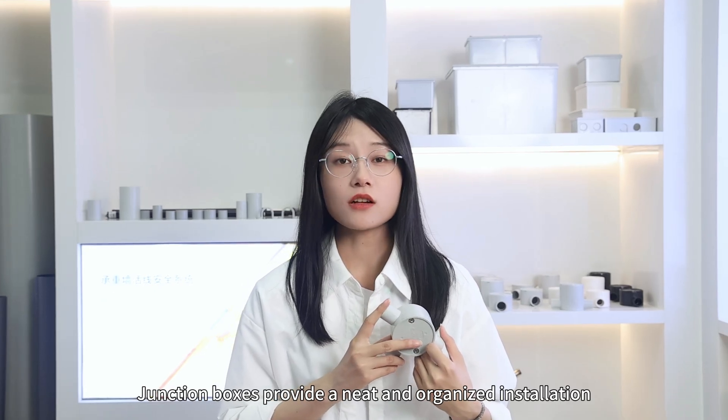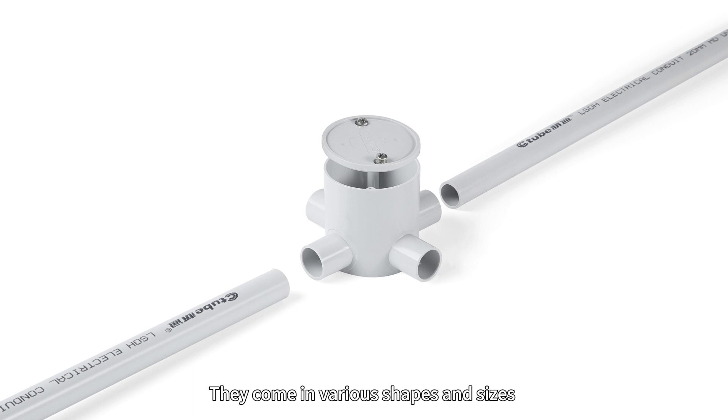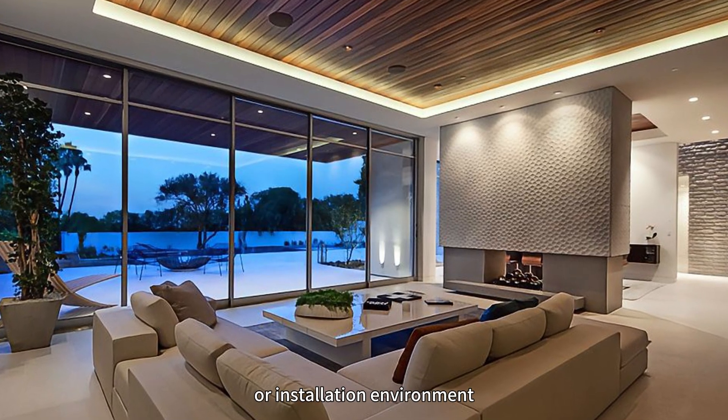Junction boxes provide a neat and organized installation, making it easier for engineers to manage and maintain the wiring system. They come in various shapes and sizes and allow wires to branch out or change directions smoothly, adapting to the physical layout of the building or installation environment.